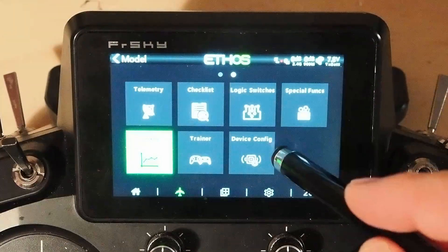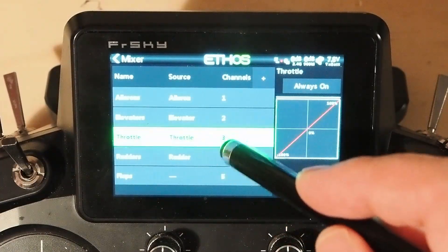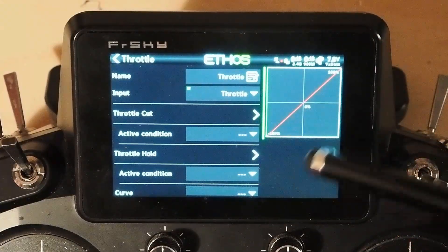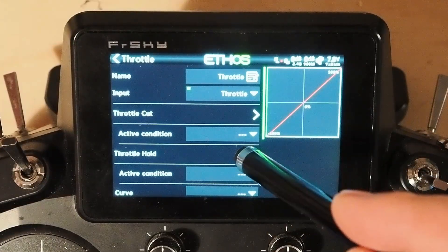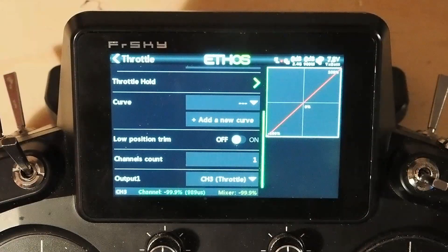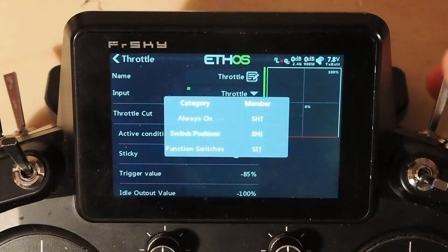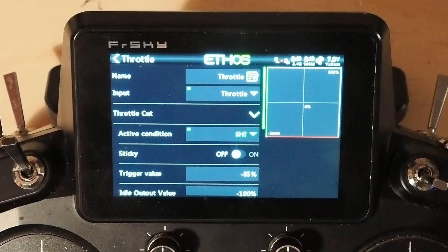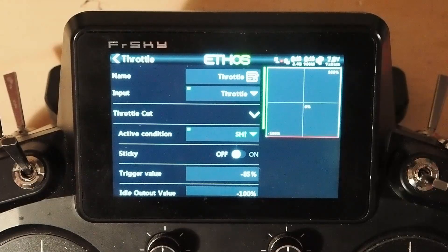So what we're going to do is go over to our mixer and pick our throttle mixer and edit it. You can see here that I have everything expanded, but at the end of the day this is just a standard throttle mixer. We haven't even put a throttle cut on here, so I'll start off by putting a standard throttle cut — active condition goes SH up. This is my normal throttle cut, so you can see the curve change: that's throttle live and that's throttle inactive. We'll flip that up.